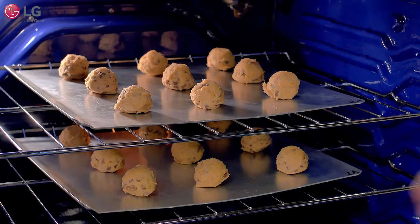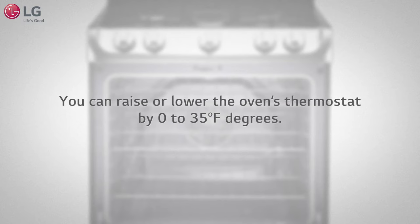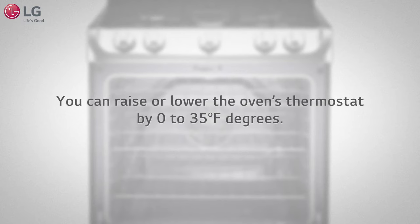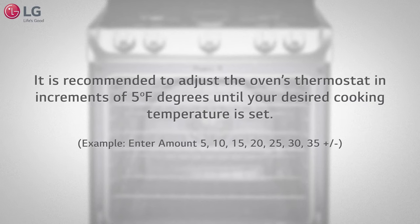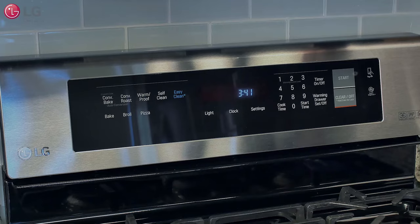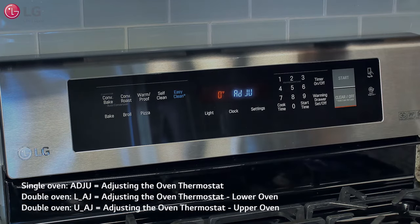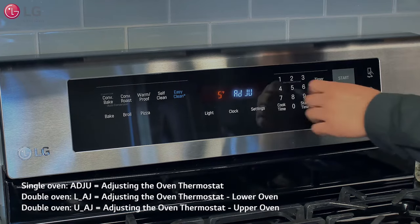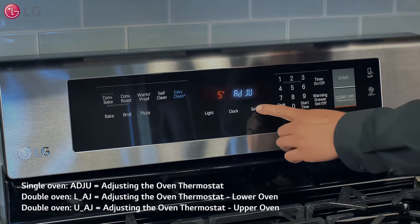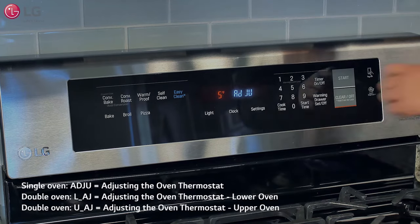To adjust the oven temperature to best fit your cooking needs, raise or lower the oven's thermostat by 0 to 35 degrees. Adjust the oven's thermostat in increments of 5 degrees until your desired cooking temperature is set. To adjust the thermostat, press the settings button repeatedly until ADJU appears in the display. Then enter the amount by which you want to adjust the thermostat, press settings repeatedly to toggle between plus or minus, and press start to accept the change.